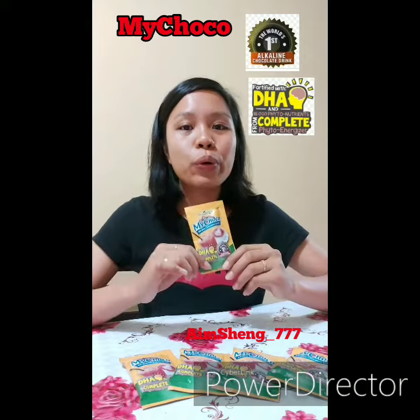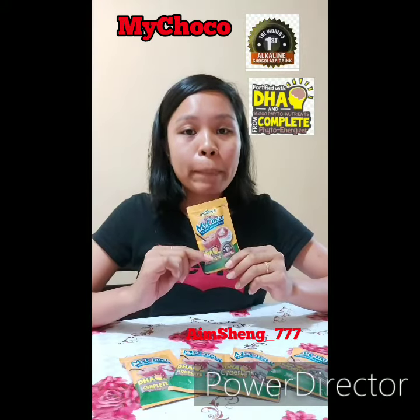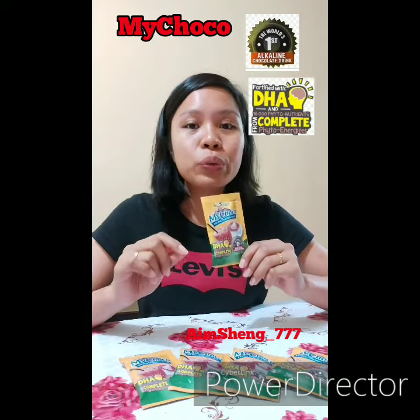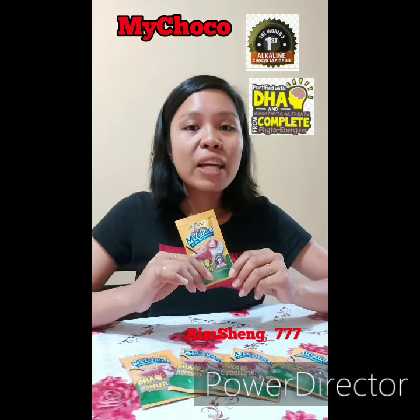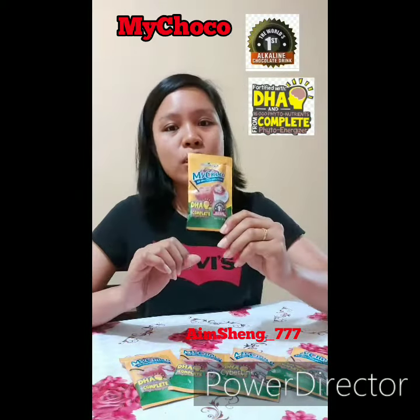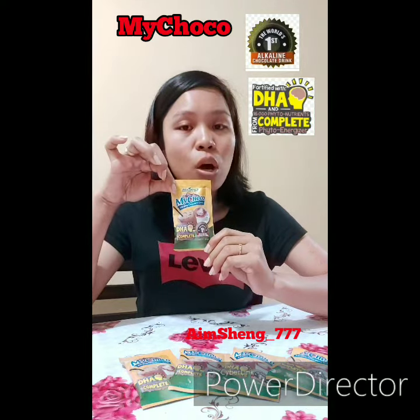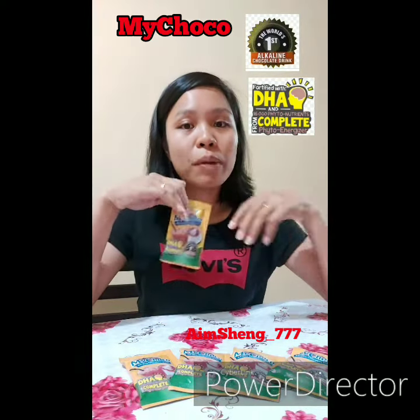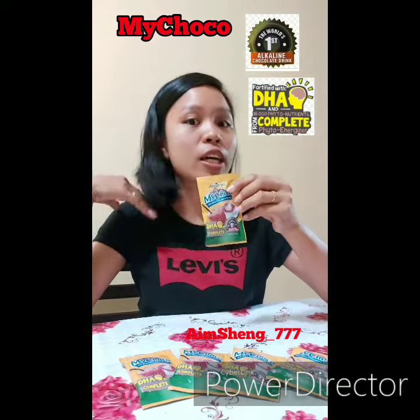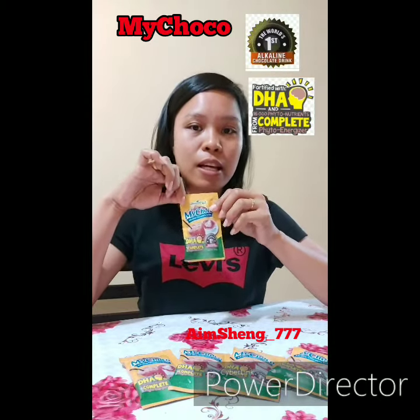Good morning! I'm going to prepare a My Choco drink, but first I'd like to introduce the new and improved My Choco alkaline chocolate drink by Alliance in Motion Global. This is one sachet — in one box there are 20 sachets, and each sachet is 30 grams.